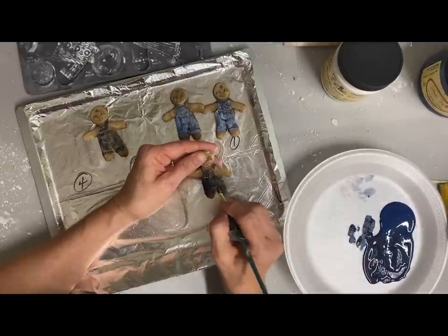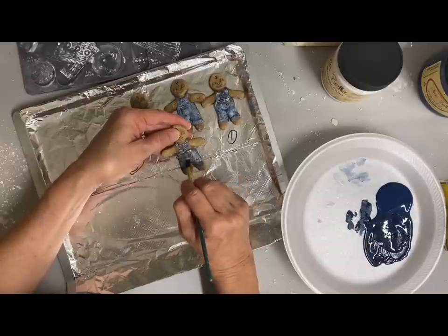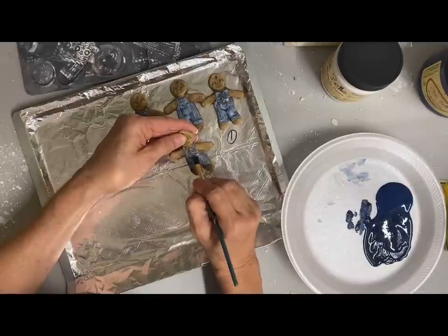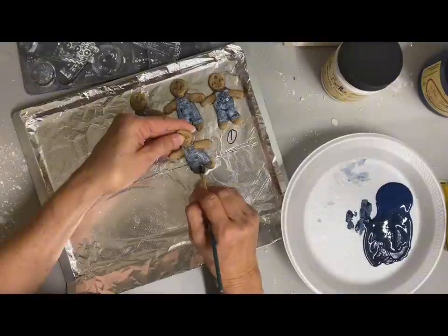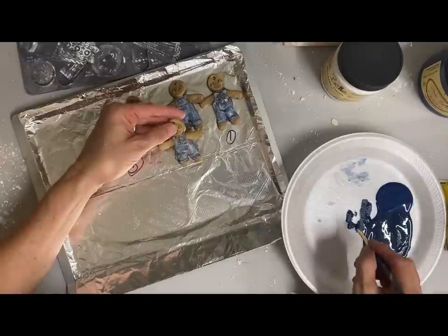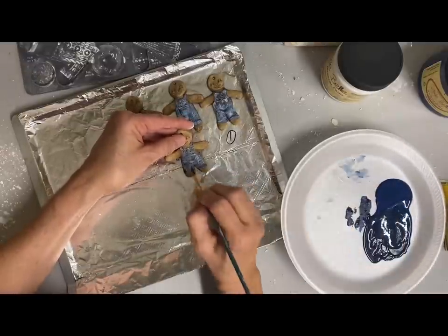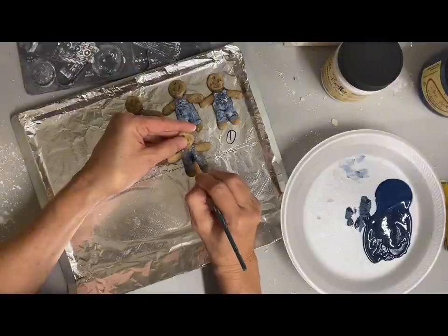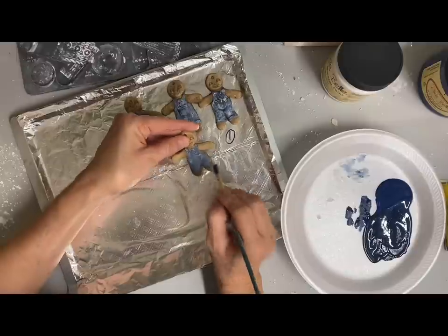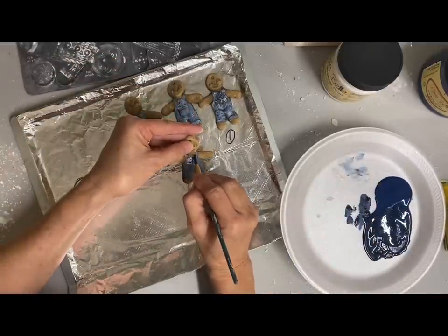All of these worked out, but what I prefer is the two cups of flour, one cup of salt, and one cup of hot tap water, because I think what the hot water does is melt some of the salt crystals and makes the dough a little smoother. They all seemed durable — I was just least impressed with the four-cups-of-flour recipe.